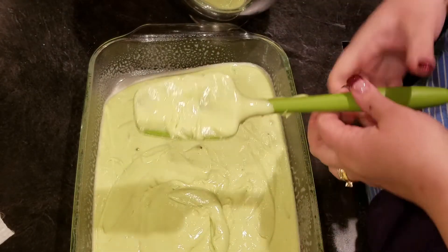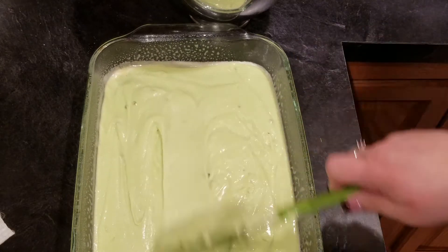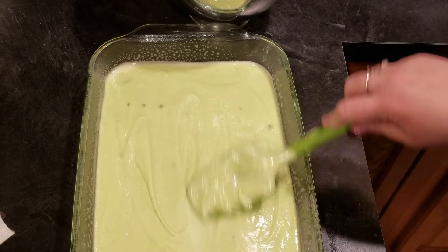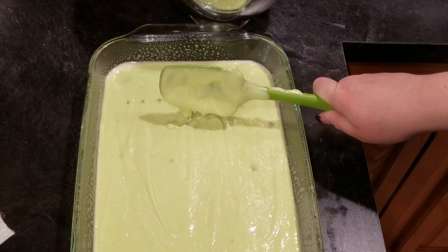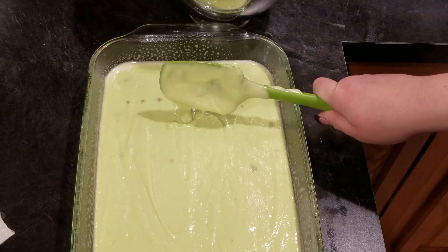Now if you don't like the color — it's a light green, which is fine — but if you want it a little darker you can go ahead and add some green food coloring. I'm going to throw this in the oven; it'll probably take about 20 minutes. Just follow your recipe or your box mix. Once that's done, we'll be back.